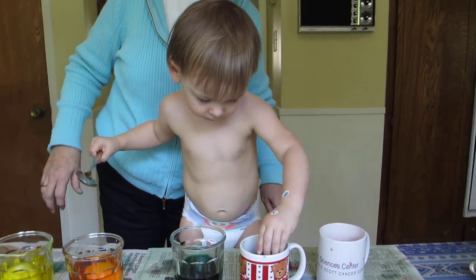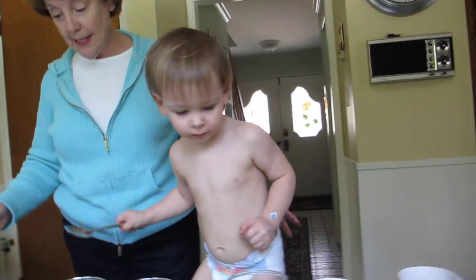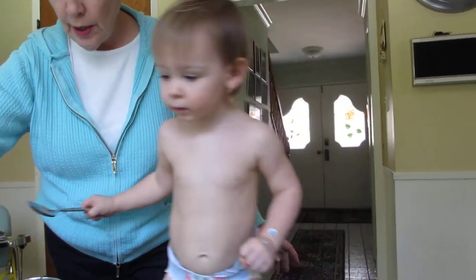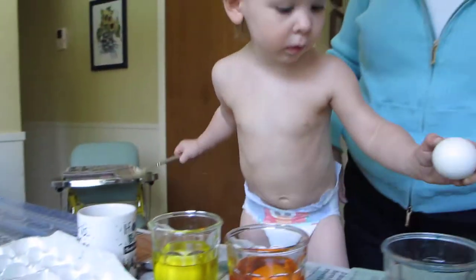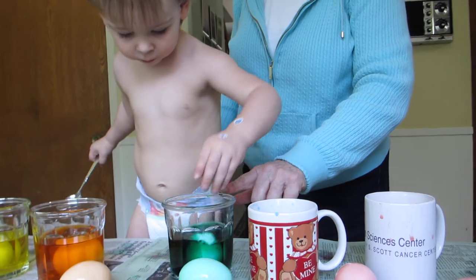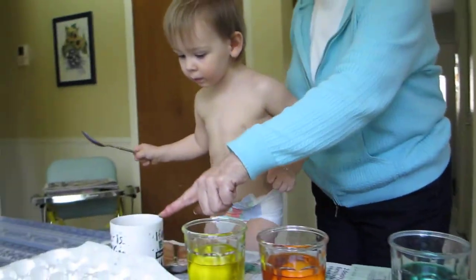Soft, soft, soft. Good job. Yay. And there's two more — one here and one here. Now this one, another one. And one more for here.